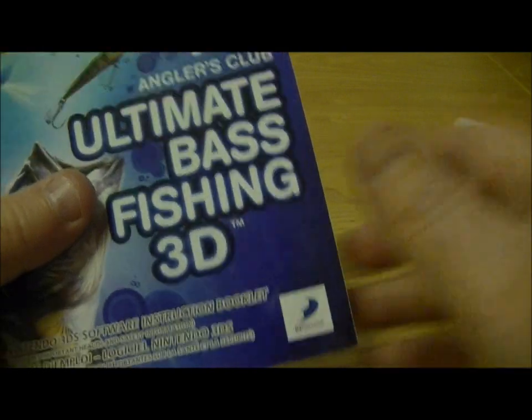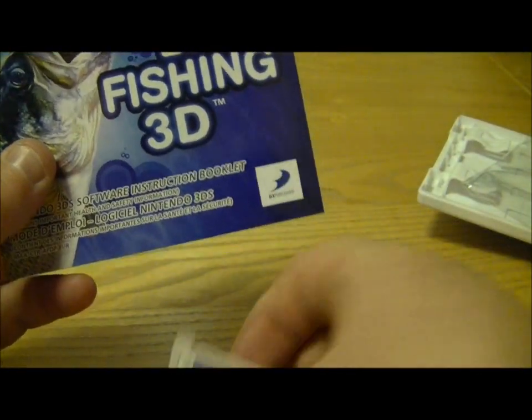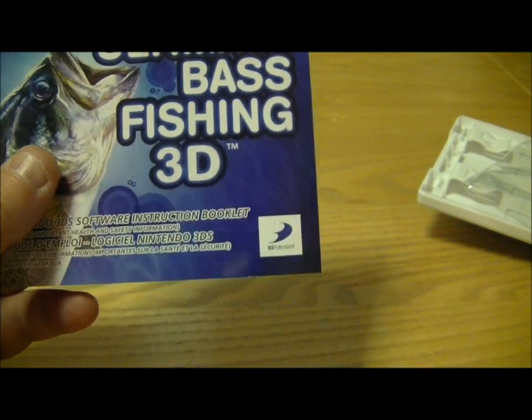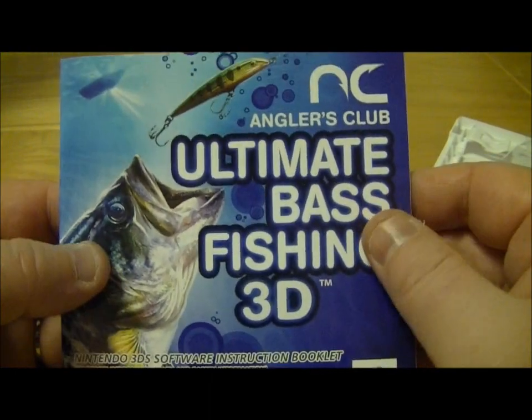So, make the usual hash of that and there's the game cartridge and hopefully I've got my Nintendo points lurking in there. Yeah. And the instructions.